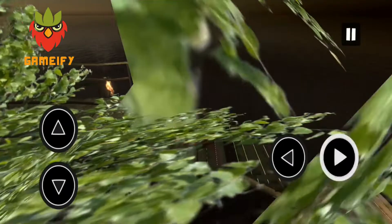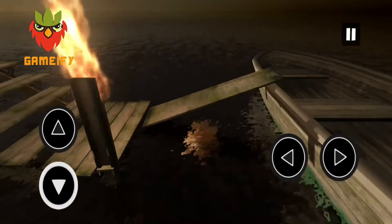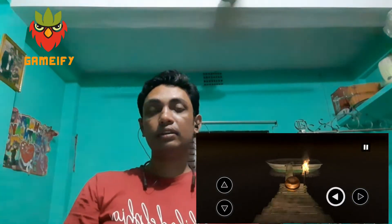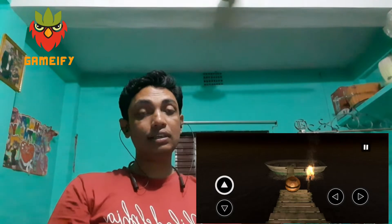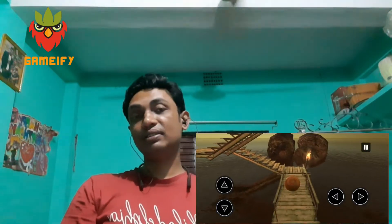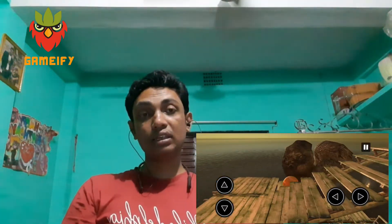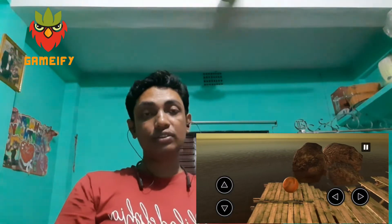There are some cool power-ups like bombs and magnets that will make the game more exciting and more challenging. It is not only the task to carry the ball to the destination, but you also have to face many obstacles and many difficult parts at every level.